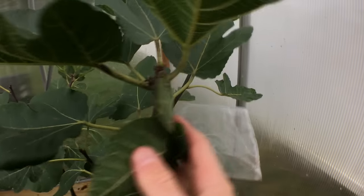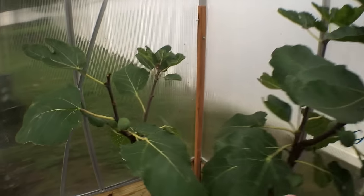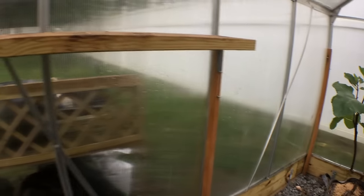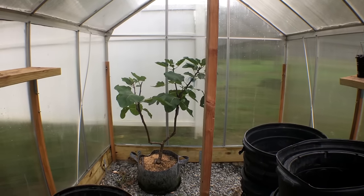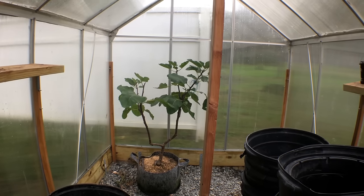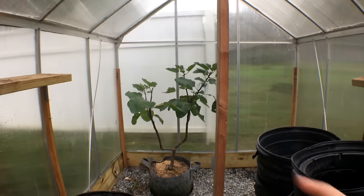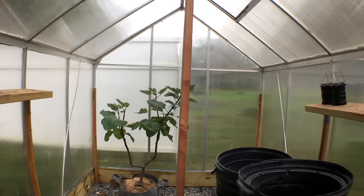So this is one way to extend your season. You can see here — this is Black Madeira, arguably one of the tastiest figs in existence. It's also a very late season fig. By being able to grow a very late season fig that probably takes 180 days to fruit, and growing it in a container, moving it in and out of the greenhouse at different times of the year can really be beneficial.